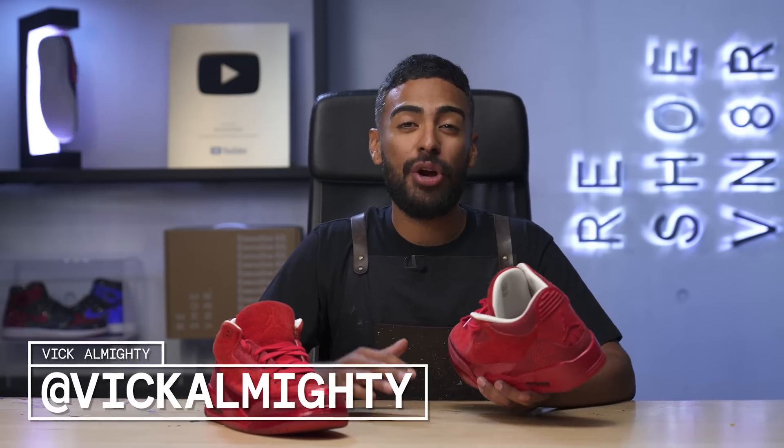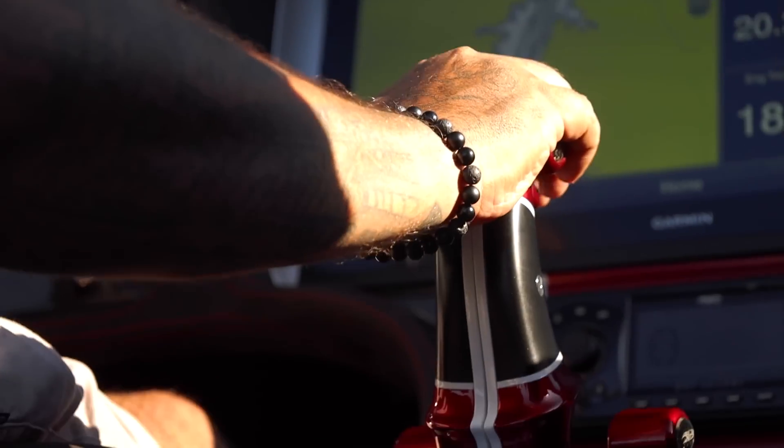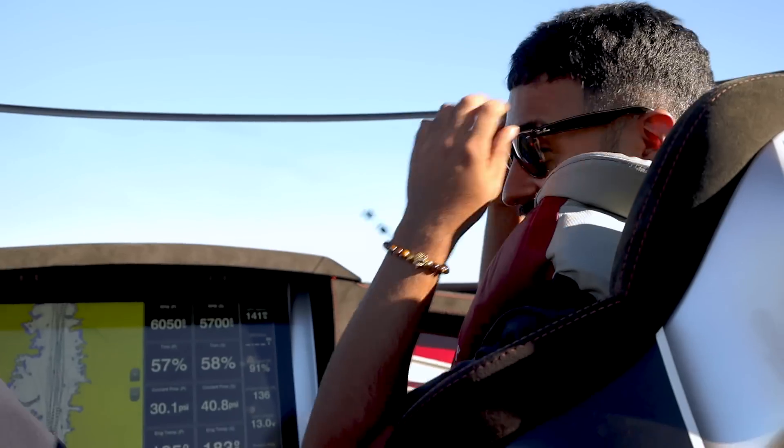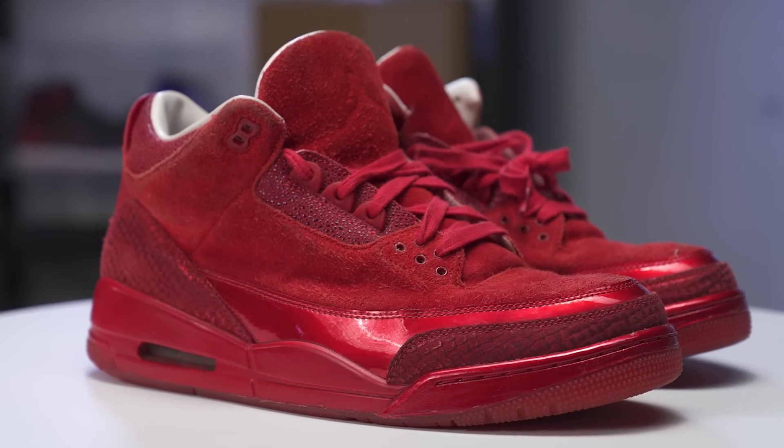What's going on, you guys? We just got back to the studio after hanging out with the Perfect Pair at Lake Havasu. We got to go on a sick speedboat going 150 miles — that was an insane experience. While we were there, we picked up these Legend of Summer Air Jordan 3s. These are the only size 12 in existence, so I can't mess this up.